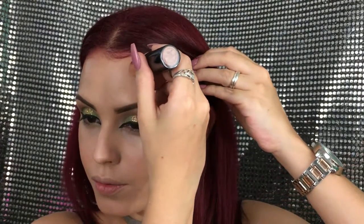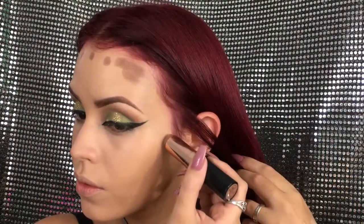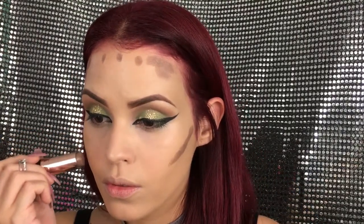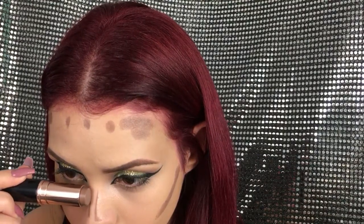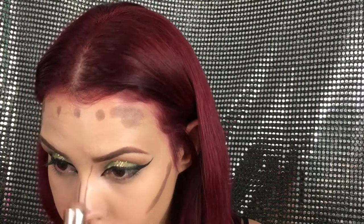To contour I'm going to be using the Anastasia Beverly Hills contour stick in the color Mink. It's my first time using it in a video, so I was a bit afraid of how pigmented it would be and how it would blend, but in the end I just loved the outcome. I'm really obsessed with all Anastasia Beverly Hills products right now — if you can splurge a bit, I really recommend them.